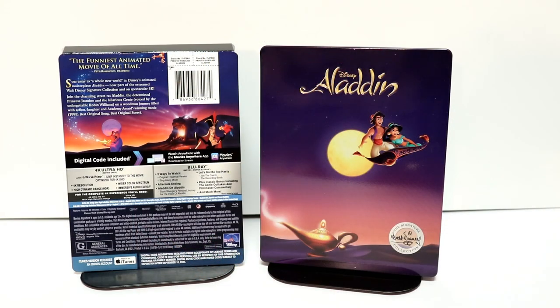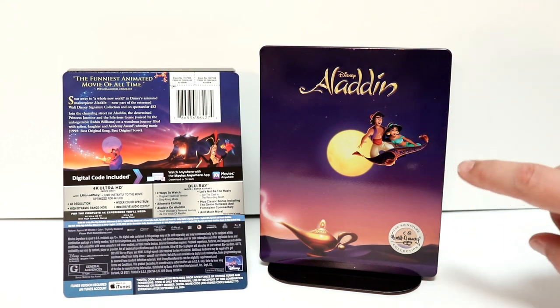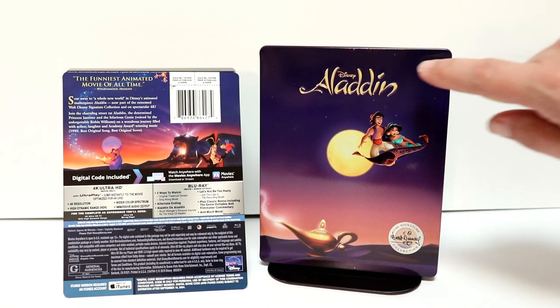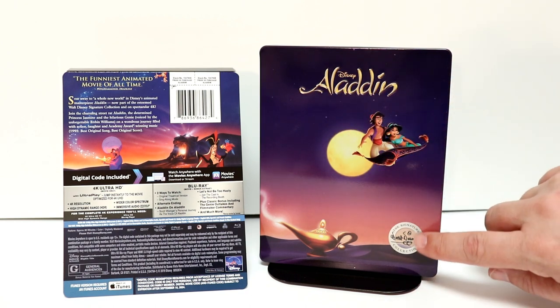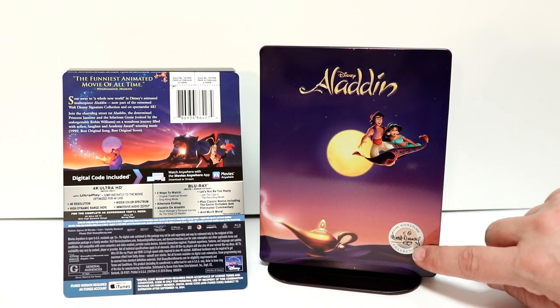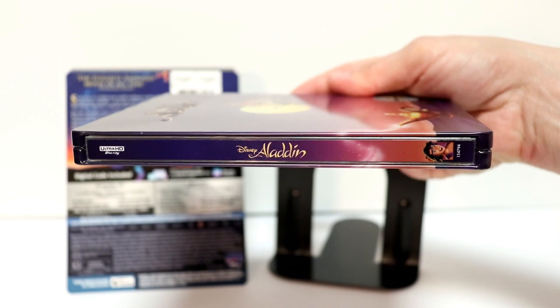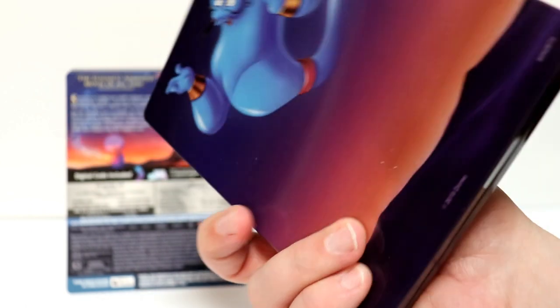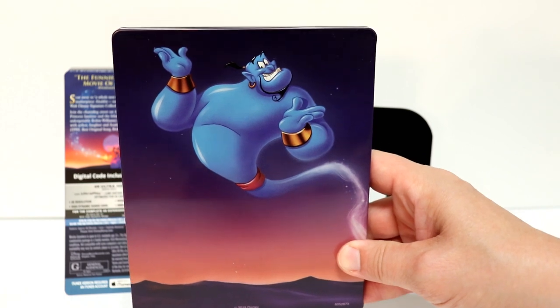I've got the wrapper off of it. It's got some really nice artwork on the front with Aladdin and Jasmine flying on the magic carpet. It does have a debossed title for Aladdin, and of course we have the Walt Disney Signature Collection logo here at the bottom. Here's an image of the spine with Aladdin at the bottom, and a nice image of the genie here on the back.